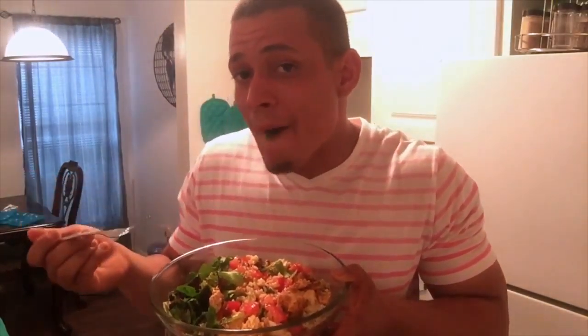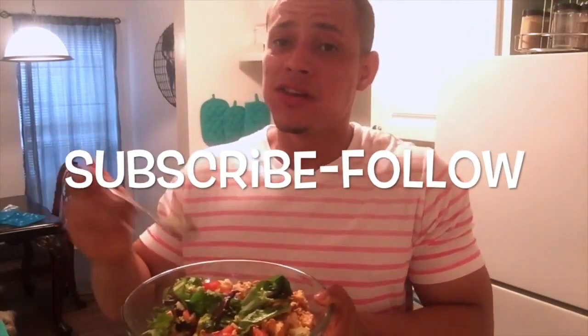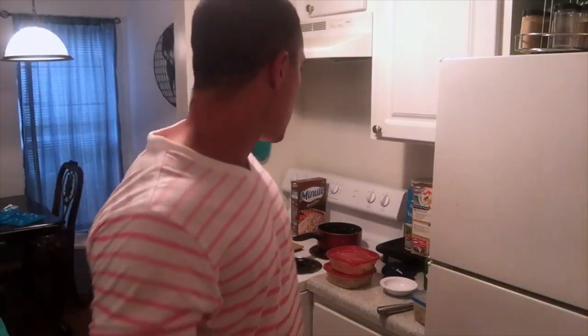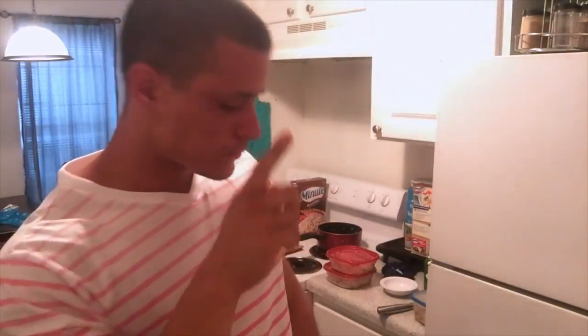I highly recommend you guys do this — you can change the ingredients all the time. I love you guys, hope you have an incredible weekend. Tomorrow I'm gonna be taking my dogs out to the beach and picking up a small boat that somebody gave me for free. We're gonna go fishing. Hope you guys have a nice weekend — thank you for watching, subscribe and like!